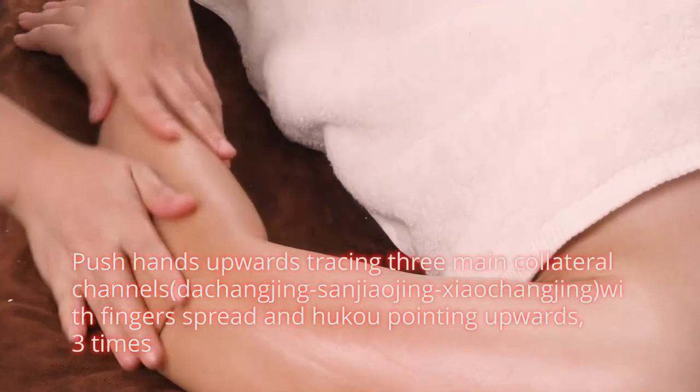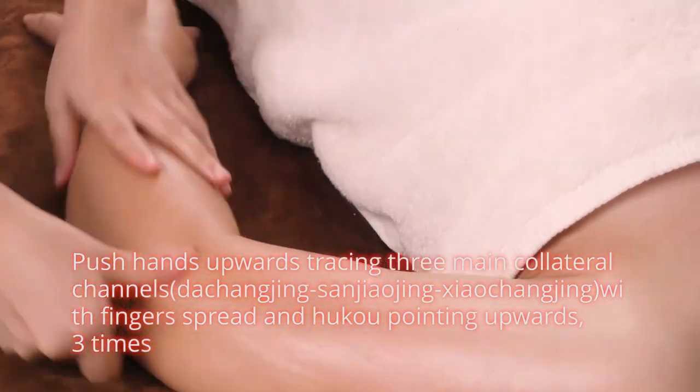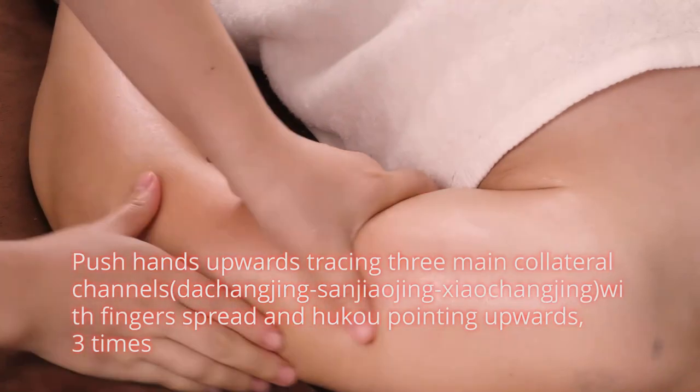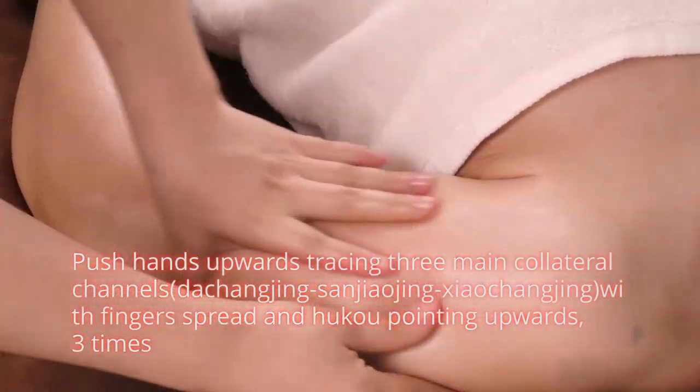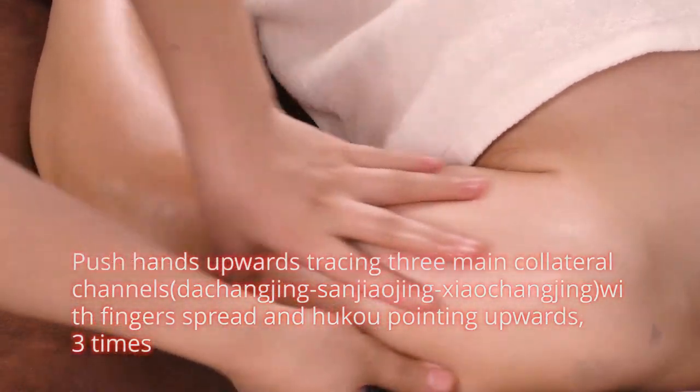Push hands upwards tracing three main collateral channels, with fingers spread and hukou pointing upwards, three times.